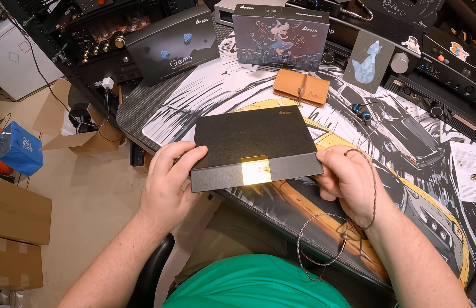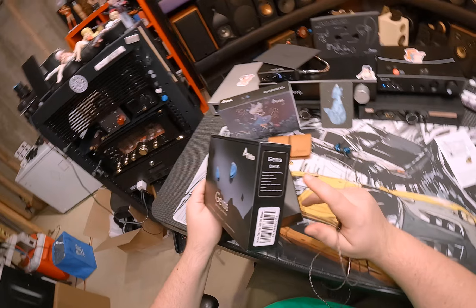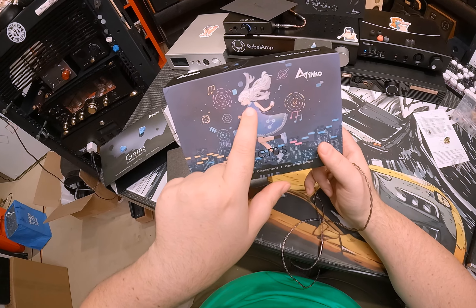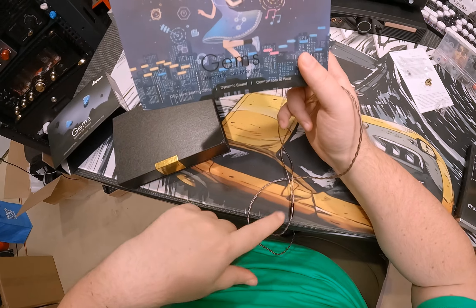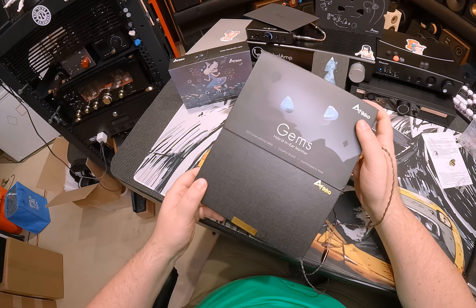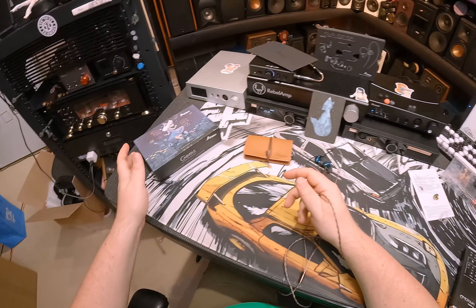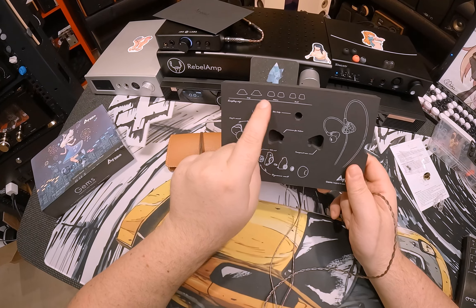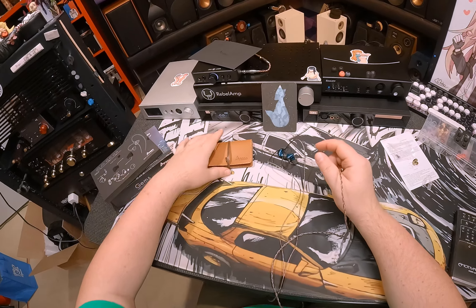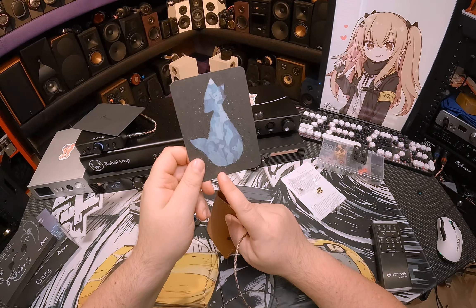Inside the box it says 'Gems Hybrid In-Ear Monitor, OCC plated.' And it says OH1S. This was inside a sleeve with a waifu illustration on it with a white wire coming out of a dongle — which isn't even this IEM since this has a gray cable, but I won't argue. So it's a box around a box. It came with a nice render card showing the shell and ear tip sizing — how it's all put together, in a nice da Vinci-style illustration. Also a customer service card that looks like a vase that's also a fox.